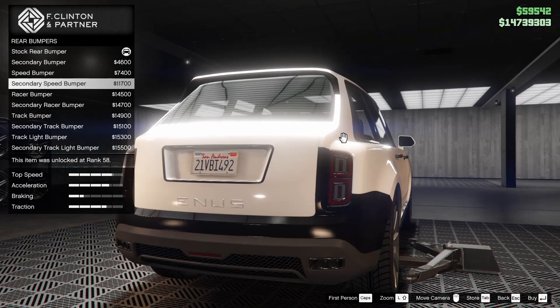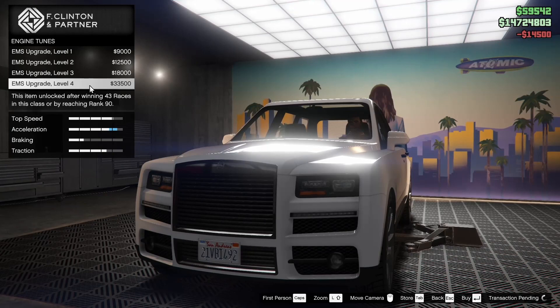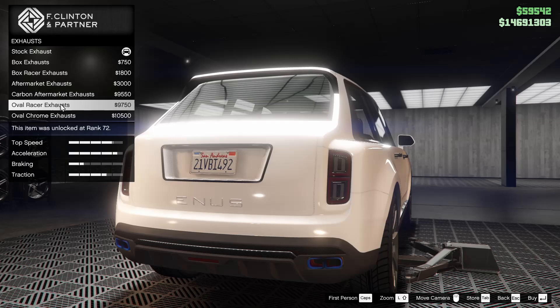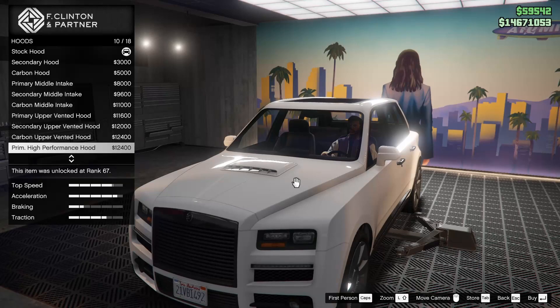For the rear bumper, I didn't really take a very good look at these when I first customized this the other day. I almost like the stock bumper the best, to be honest. Or maybe the racer bumper — let's go for the racer, I kind of like that. For the engine, all the way up of course. For the exhausts, we have a few different options. Kind of like the oval racer exhaust, but actually we're going to go for the oval chrome exhaust.